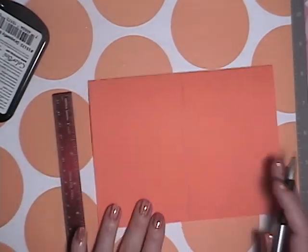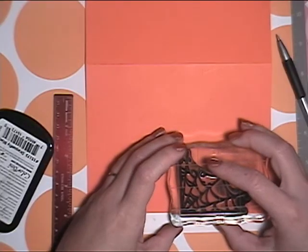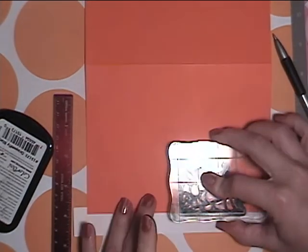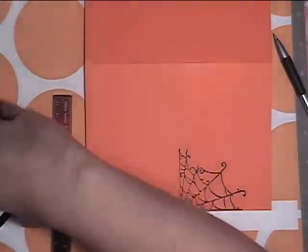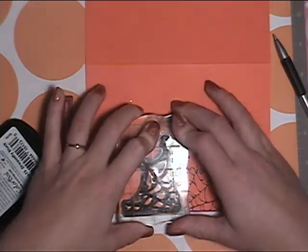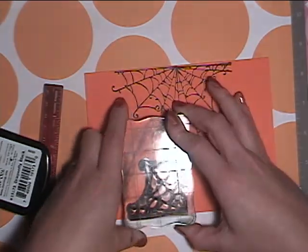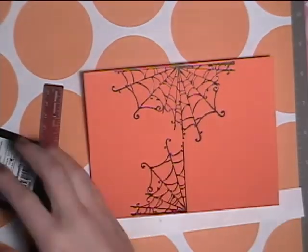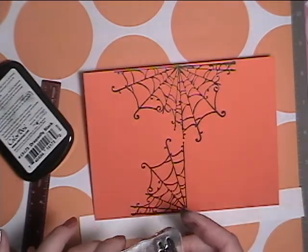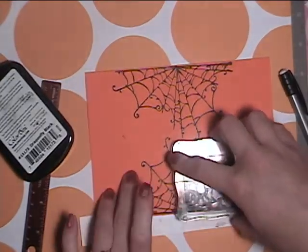So this is a 5x7 card that I have marked at the halfway point. I'm taking a spiderweb stamp and lining the edge up right along that line. I'm going to make a full web by lining up the other side of the stamp on that line, and doing this on the other side on the same line I had drawn. I'm using Color Box Dragonfly Black Pigment Ink.